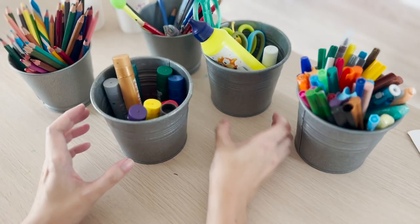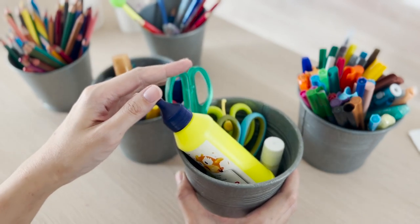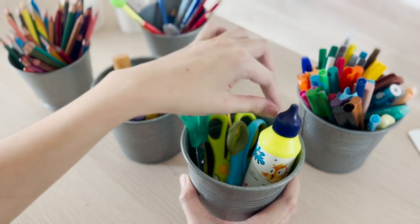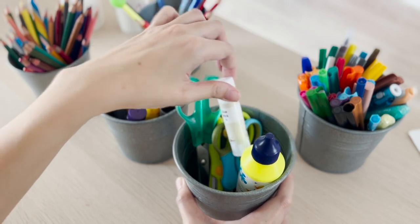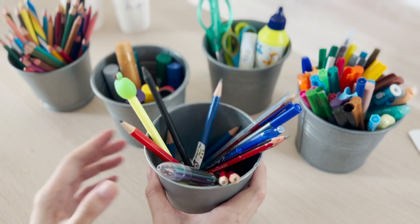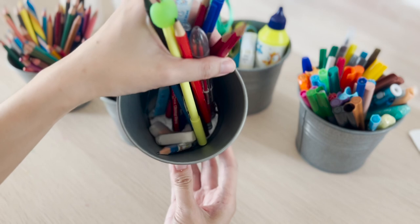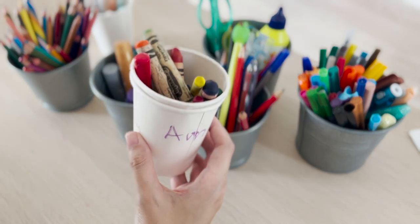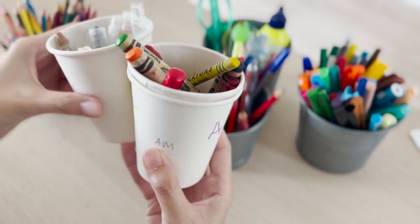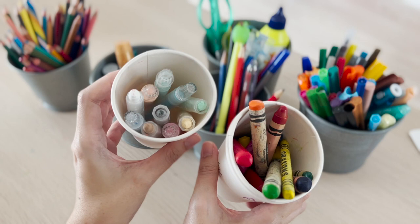Here we have a pot for scissors and glue — that's the liquid glue as well as the glue stick. Another pot is for pencils, pen, ruler, and eraser. There's still limited space, so I also use paper cups to store the smaller art supplies like crayons and chalk markers.